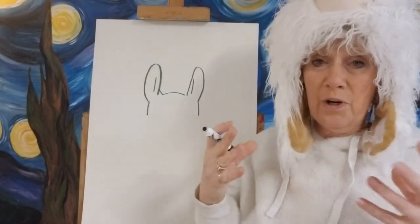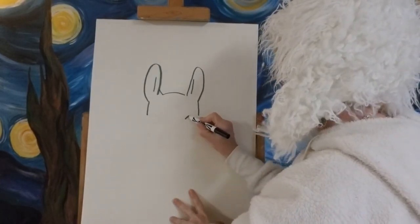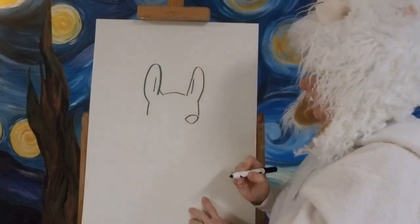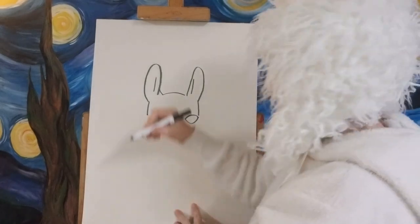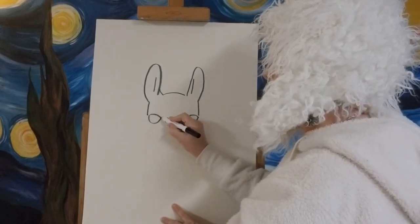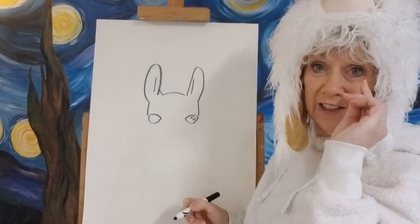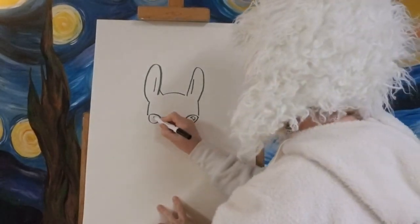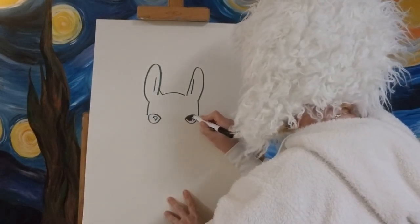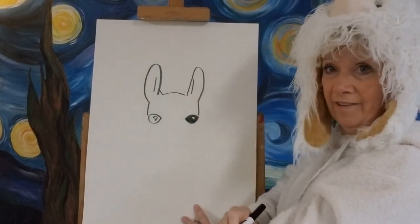Now we're going to put in his eyes. Llamas usually have these big expressive eyes. I'll do a curve on the top, then a big loopy shape underneath — it's kind of like a squished candy corn. I'll do another one on the other side. Now I'm going to add the reflective light spot; instead of making a circle this time, I'll make it like a little moon shape. Then let's go ahead and color the eyes in with our black marker.